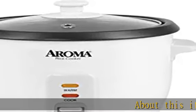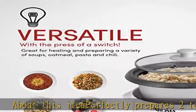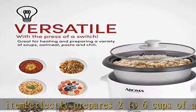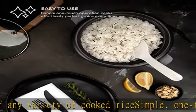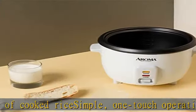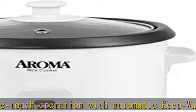About this item: perfectly prepares two to six cups of any variety of cooked rice. Simple one-touch operation with automatic keep warm. Great for soups, jambalaya, chili, and so much more. Full view tempered glass lid, easy to clean non-stick removable inner pot. Includes rice measuring cup and serving spatula. Check the description to get this product today at the best price.